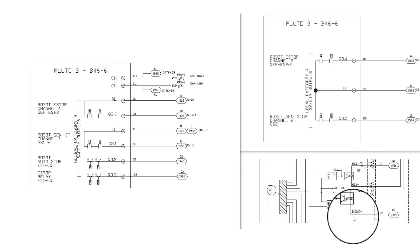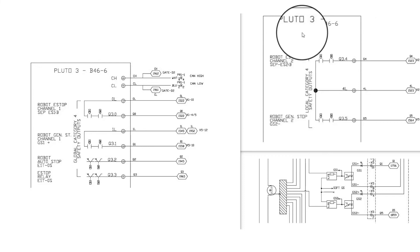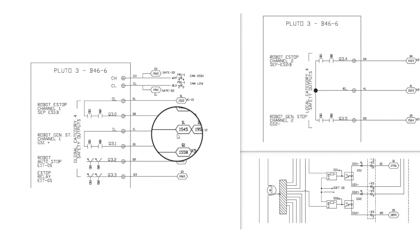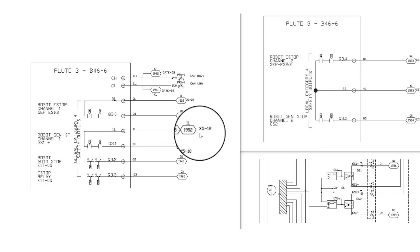In the example displayed, we are using a Pluto safety PLC, which is using our 24 volts coming from the panel board on connector X5 position 12. The power can also come from an external power supply if it is stable clean power. On the circuit diagram you will see that the safety device is connected into GS1 positive connector X5 position 10, and GS2 negative connector X5 position 2.